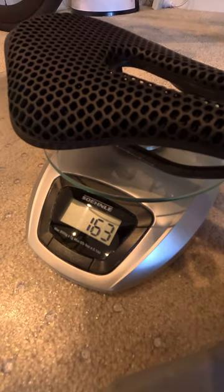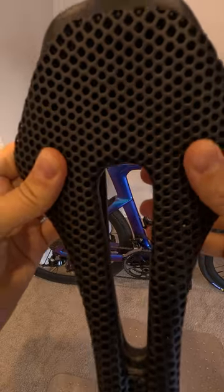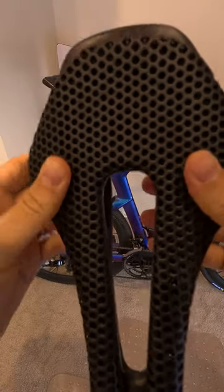The saddle itself weighs just 163g. The structure seemed solid and provided really good cushioning, just like a much more expensive Fizik Adaptive saddle.